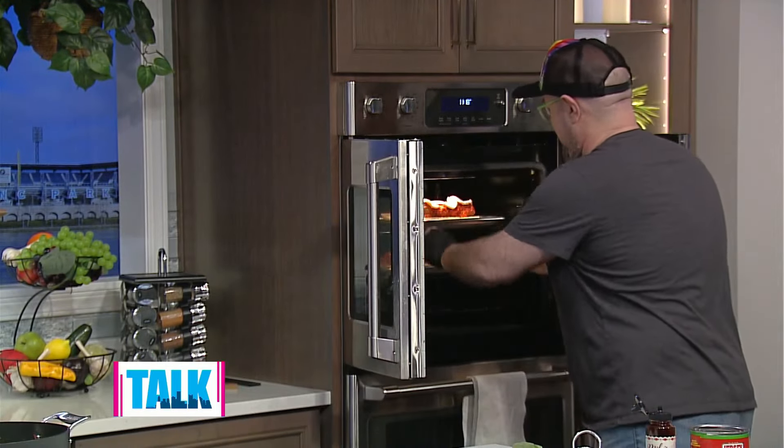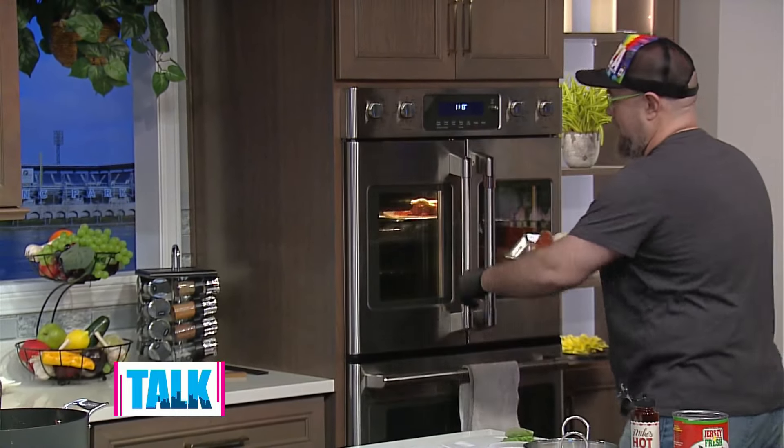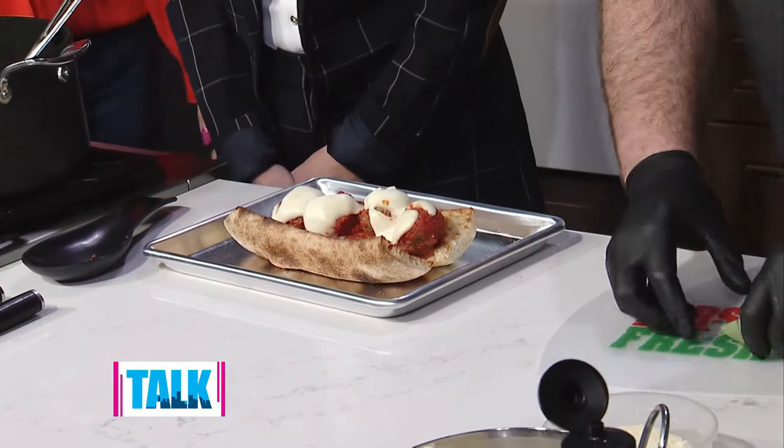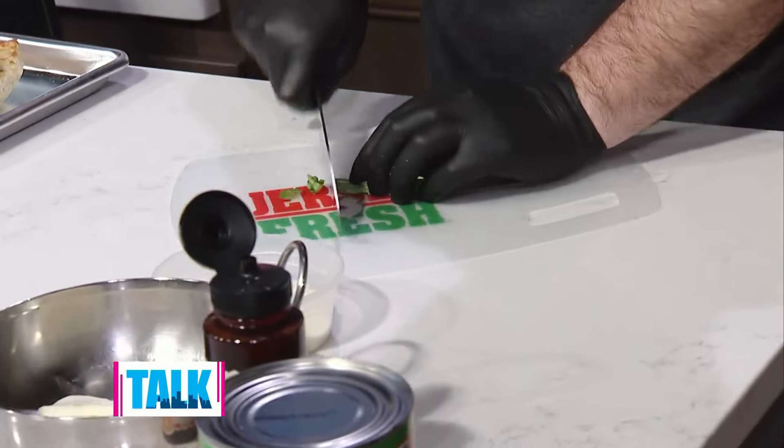I took the time and made us up one — I'll pull out the melty, cheesy, ready-to-go version. At this point we'll take some nice fresh basil, chiffonade that basil, and put it right on top of the sandwich.